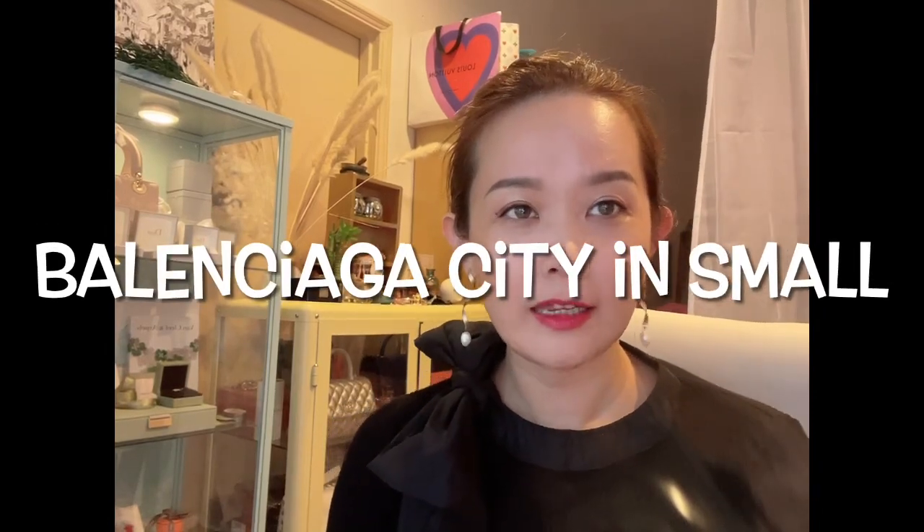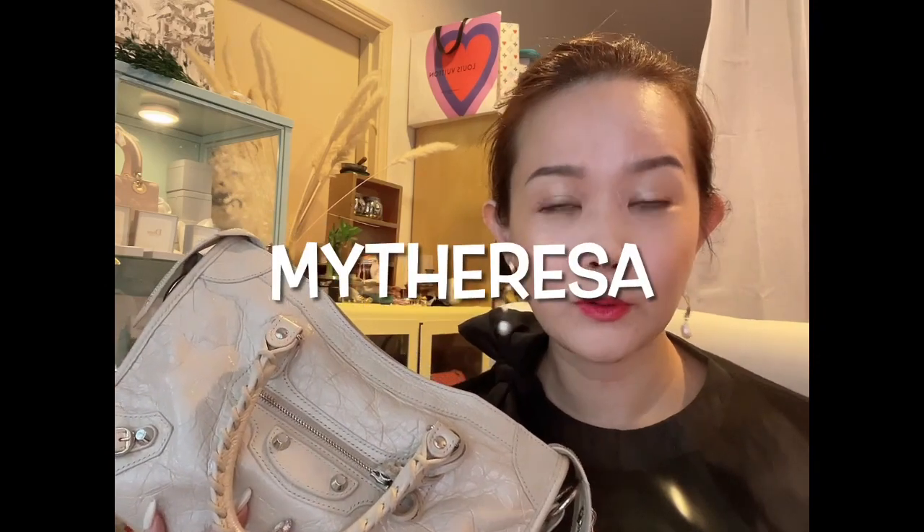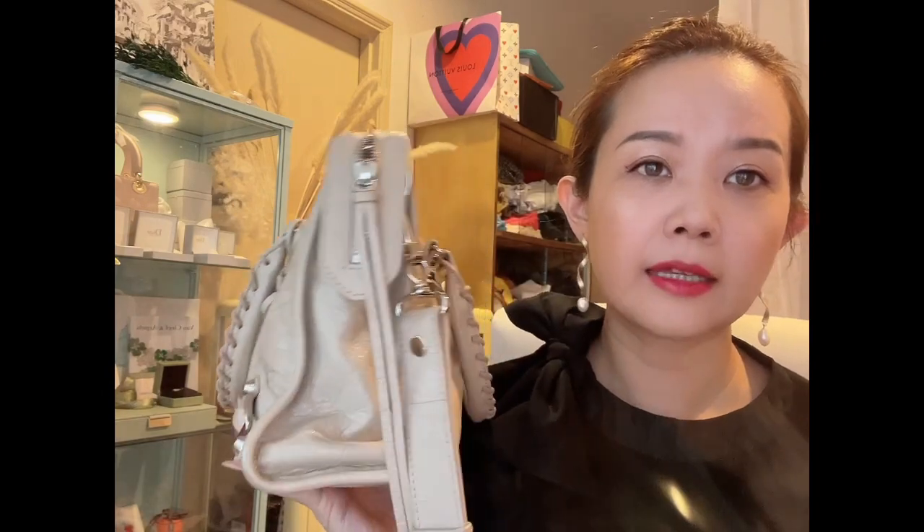Welcome back to my channel. Today I'd like to do a detailed review of my Balenciaga small city bag that I've had for about two years. I got this bag from MyTheresa.com more than two years ago. I've used it very often — if you follow my Instagram, you'll know — and I've actually used it as a work bag as well because it's really light. It's a great worry-free bag and I've used it on business trips.